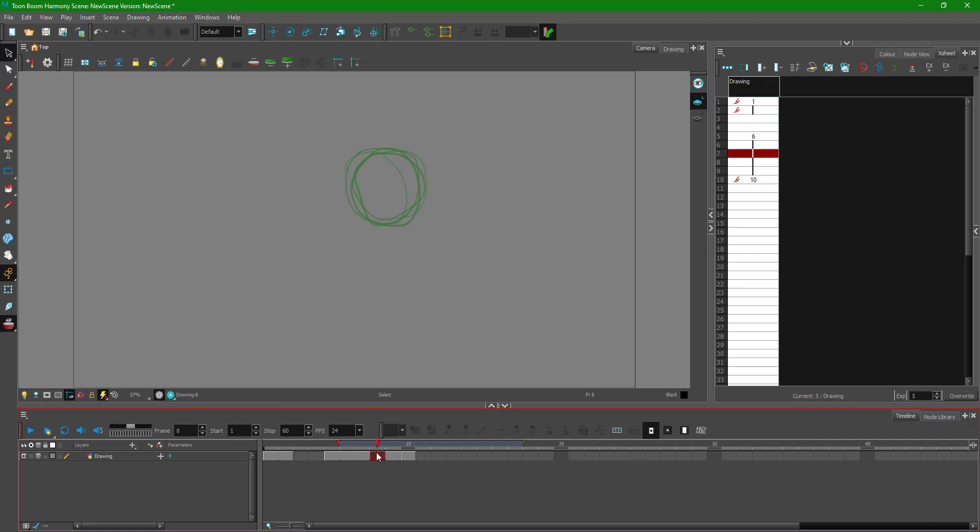It seems like one frame is not showing up for some reason. I press Ctrl Z to undo — I must have accidentally deleted it. So now I have the first frame, the center frame, and the final keyframe.